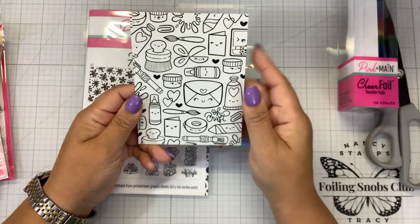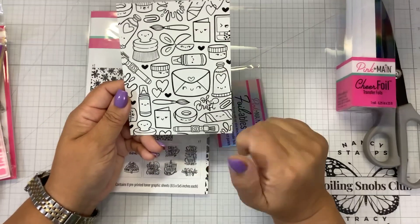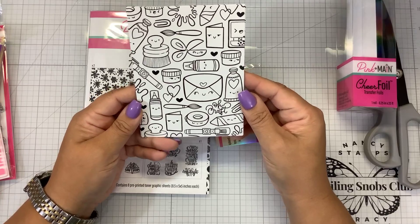So cute. You got your little dusty brushes, scissors, glue, envelopes — everybody has a happy little face. Watercolor brush, crayons, washi tape, splats, hearts.